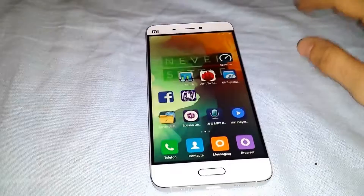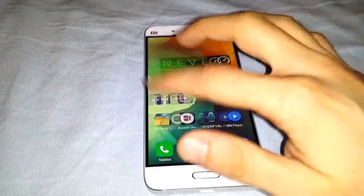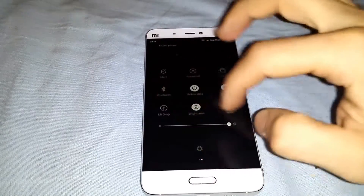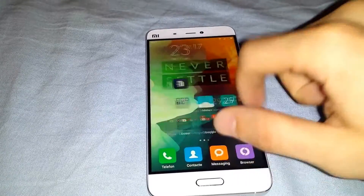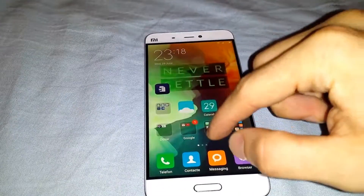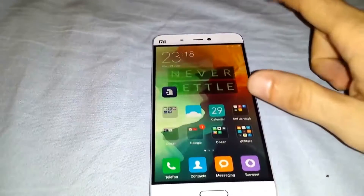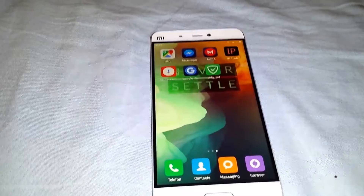I will do later an Antutu benchmark test and maybe some different tests. This baby is pretty damn fast. I really like the interface and there's nothing I regret. Nothing that I don't like, really. It has some useless apps that I must remove after I root it, but besides that it's an awesome phone.